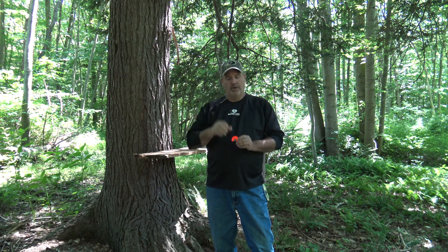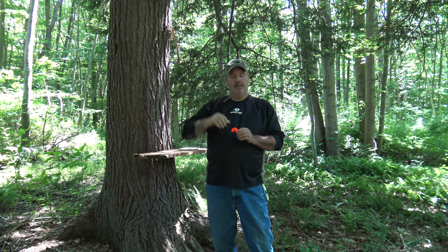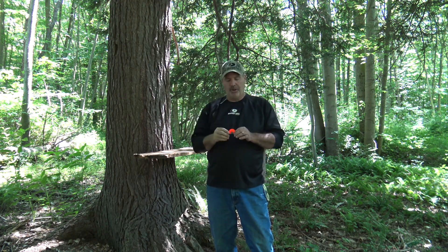You're just blowing on this call as hard as you can. The harder you blow, the higher pitch you get. And then to end it, just drop your jaw.